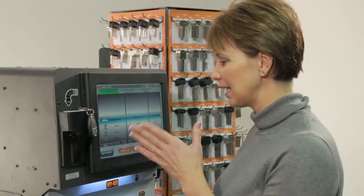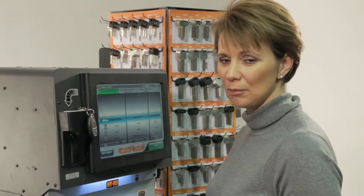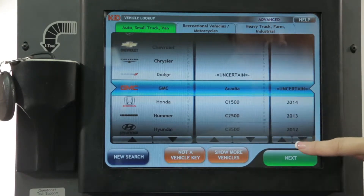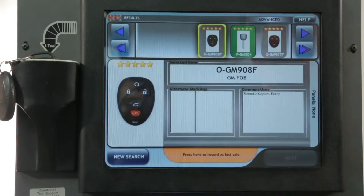At this point we're prompted to gather a little bit more information about the key we're testing. We'll ask the customer for the year, make, and model, and go ahead and enter this information. In this case it's a GMC Acadia, and the year was 2008. Press next.